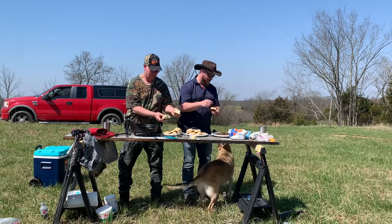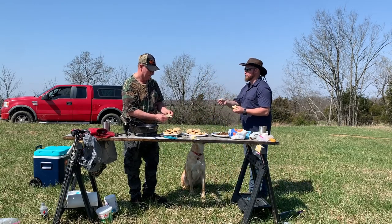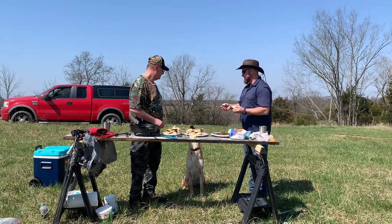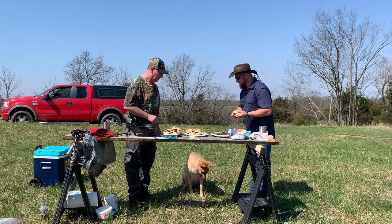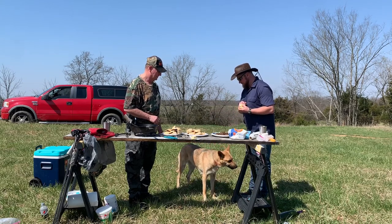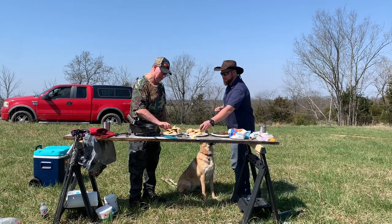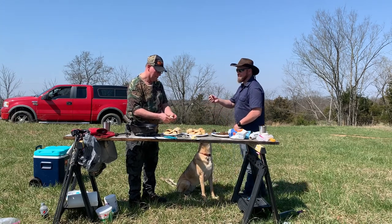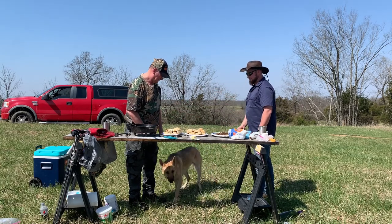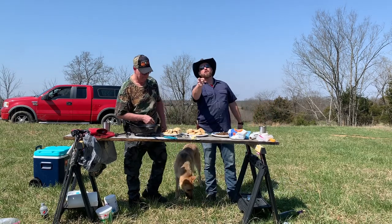Liberty, come here! Ready? You want to let her taste yours first or mine? She won't take from my finger — you gotta throw it. Oh good catch! What do you think about that, baby? All right, come here, ready? I don't know, she seemed to like them both. Let's try them at the same time — we're gonna throw them in the air at the same time. One, two, three. Well she went for my biscuit, but I don't know what that tells us. You decide.